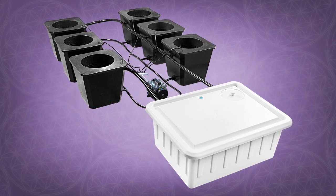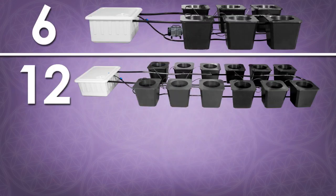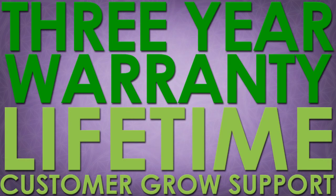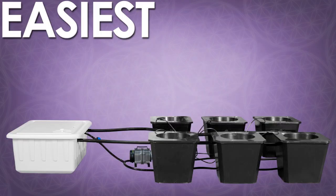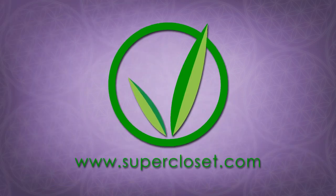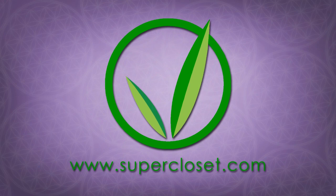The Bubble Flow Bucket system is available in 6, 12 or 24 bucket configurations and comes standard with a 3 year warranty and lifetime customer growth support. You will harvest the easiest, biggest and best yields per plant with the Bubble Flow Buckets, guaranteed. To order yours today and for more information, visit us online.